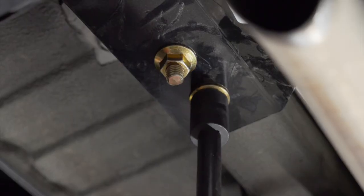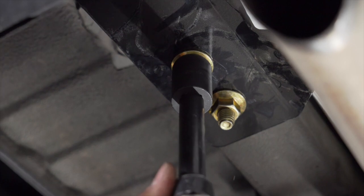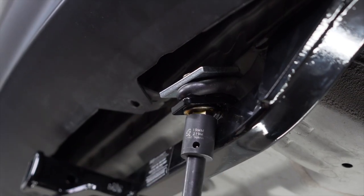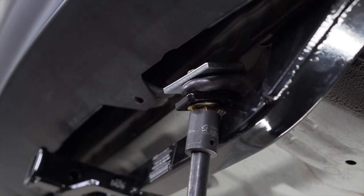Now we're going to tighten and torque our carriage bolts to the vehicle manufacturer specifications using a 19mm socket. The tow hook bolt is slightly angled towards the hitch, so you have to force the 19mm socket onto the bolt.